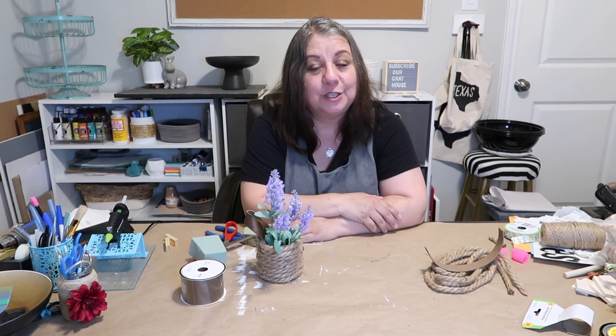Thank you so much for joining me today. I really do appreciate it — I have so much fun crafting and I love it that you guys come along on my journey. Don't forget if you want to follow me on Instagram or here on YouTube, it's Our Greyhouse. Just don't follow me in real life though, because that's creepy.